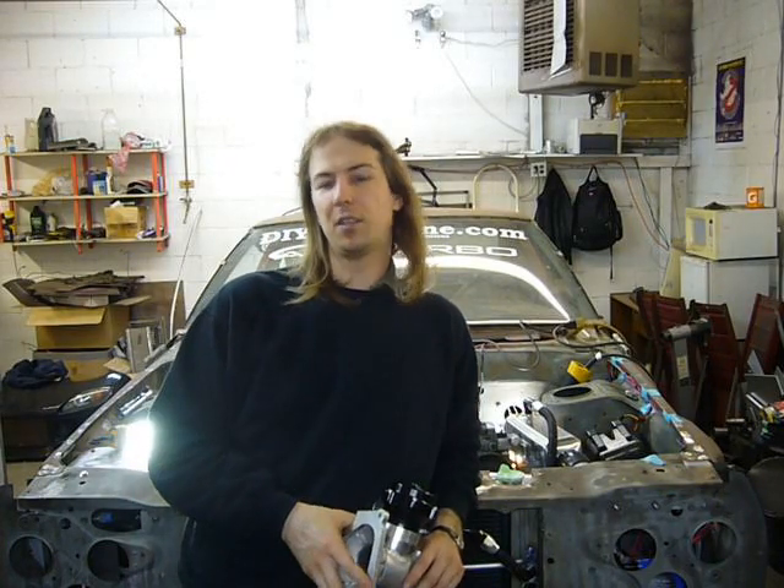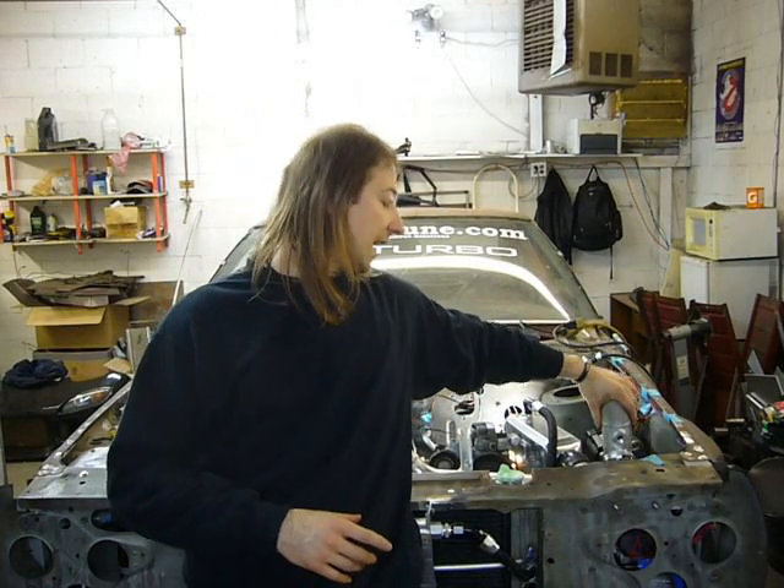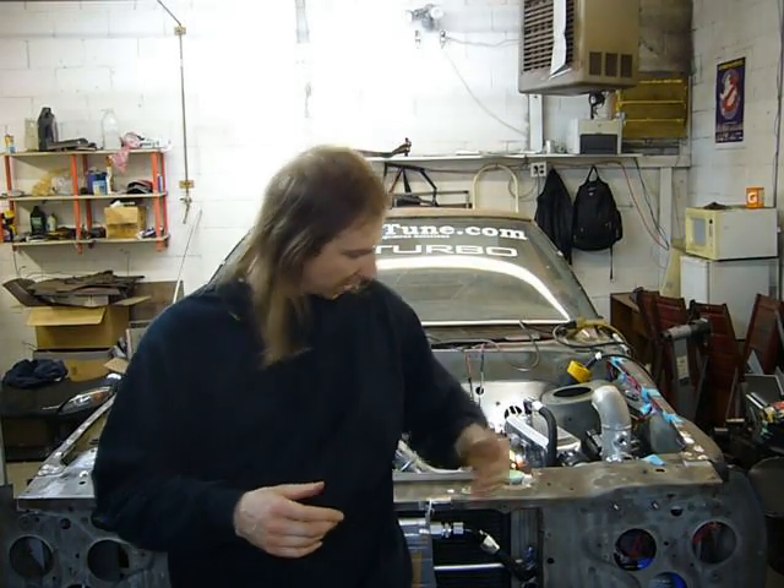Welcome once again to my '76 Mazda Cosmo restoration. Last episode we began the installation of the water-to-air intercooler by mounting the major components — the intercooler, the heat exchanger, etc. We're going to finish the installation this episode by plumbing the system, making some mounting brackets, and wiring it up. So let's get right to it.